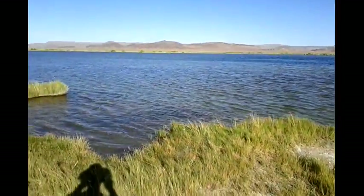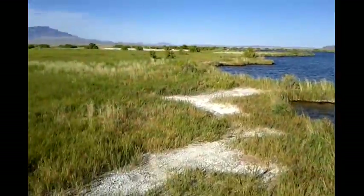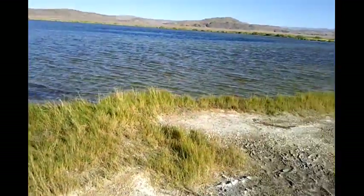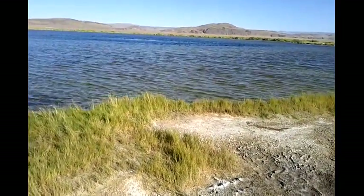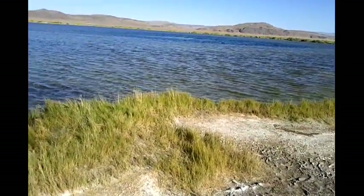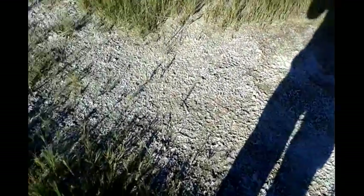I'm out here at Borax Lake in East Oregon. I'm going to collect some samples from this lake. This is sort of neutral pH but high arsenic and boron and a number of other interesting salts. Really cool salt pans all over the place.